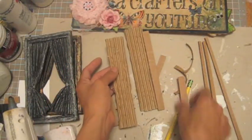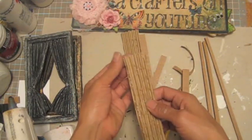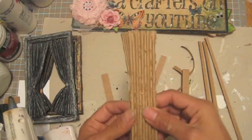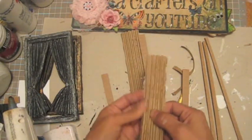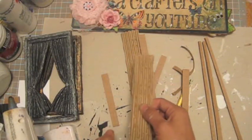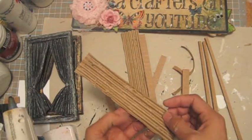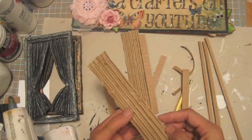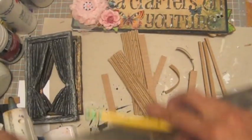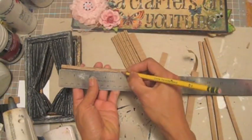Oh yes guys, because this one cannot be the same size, it has to be the same size. So that means I was hot gluing the wrong side — not the right side, on the bottom is the wrong one. Not really sure where I marked this stuff. I'm sorry guys. Okay, mark it four inches there.